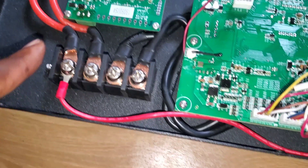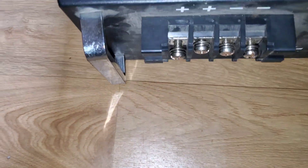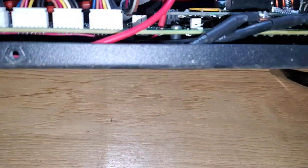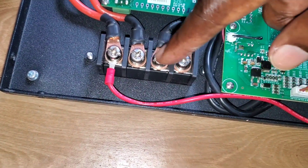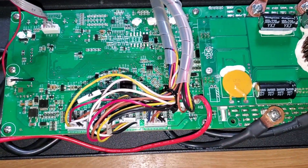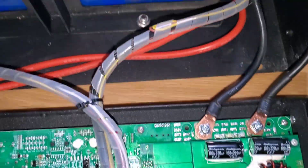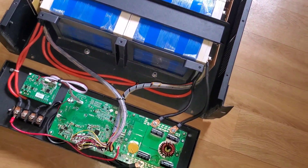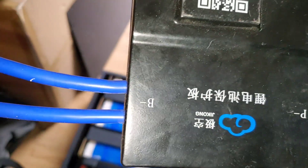Here is a bus bar. The cables run from here to the battery negative. This is your battery negative coming from your BMS — going to the BMS and coming out here. So it's coming in here and going out here, which is similar to what we have here. You see that? P minus and B minus.